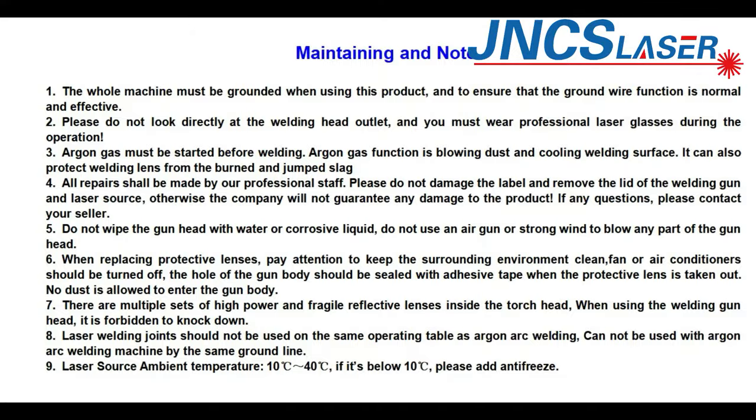The machine must be grounded when using this product, and you must ensure that the grounding function is normal and effective. Please do not look directly at the welding head outlet, and you must wear professional laser safety glasses during operation. Shielding gas must be used before welding. The shielding gas function is to blow away dust and cool the welding surface, and it also protects the weld from burning and spatter.